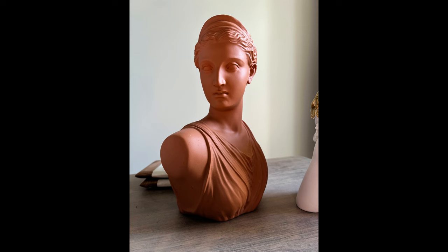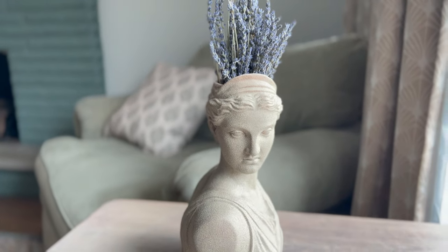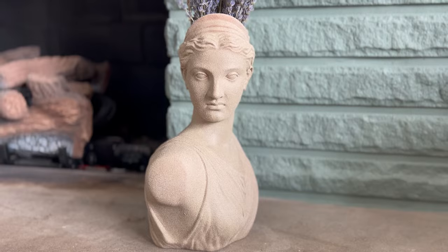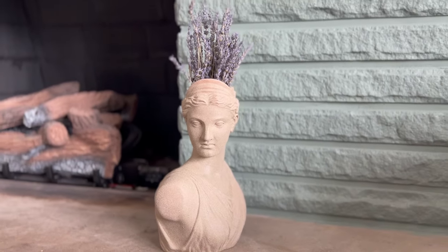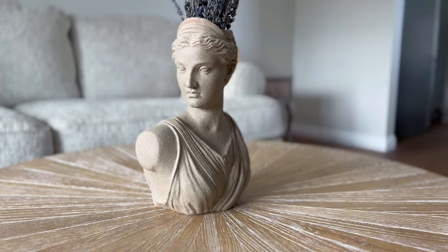This is a reminder of Diana before the spray paint, and this is what she looks like now. I put some lavender inside and I just love this color. I'm definitely using this spray paint again because it matches with a lot of the warm tones we have in our home, and I just love the way this turned out.